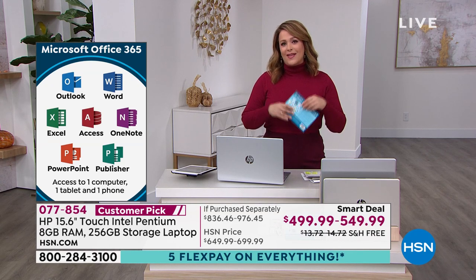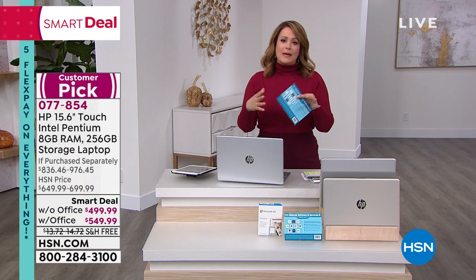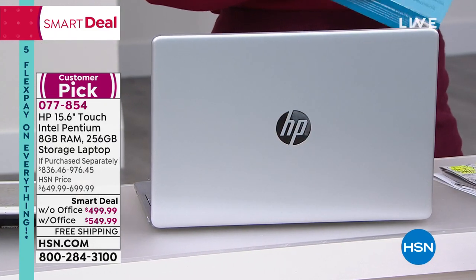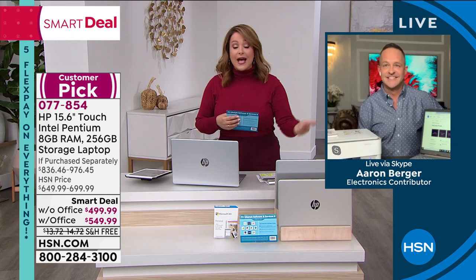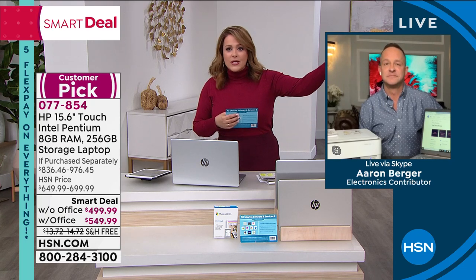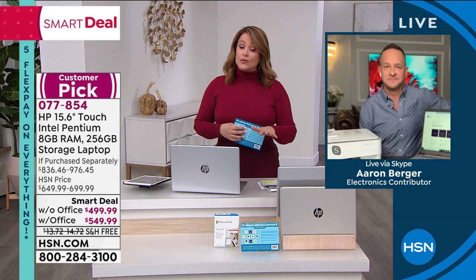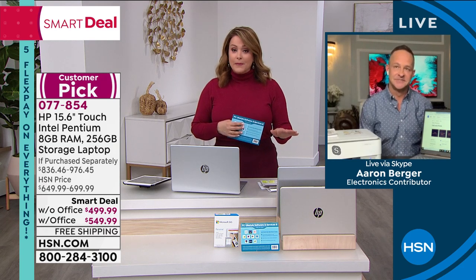HP makes superior products — number one in computers, number one in inkjet printers. You can get the full refresh: before the last two years, we got by with whatever we had, but then we were ordering groceries, face-to-face chatting, doing homeschooling and work from home. All your productivity relied on your equipment and you weren't prepared. HSN makes it easy — on any debit or credit card you're paying $100 without Office or $110 with Office tonight. Free shipping. On 12 monthly interest-free payments with the HSN credit card.